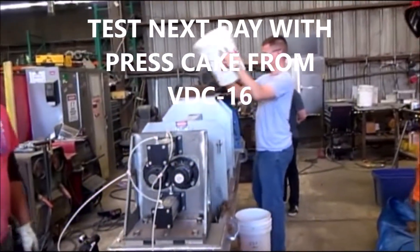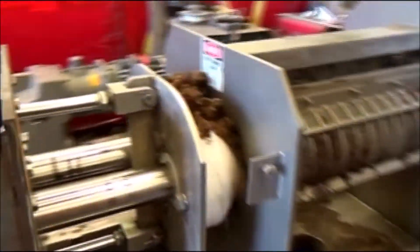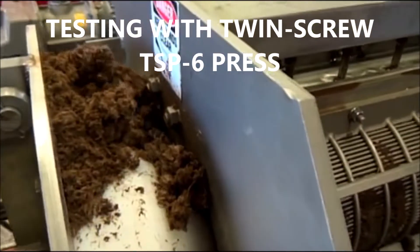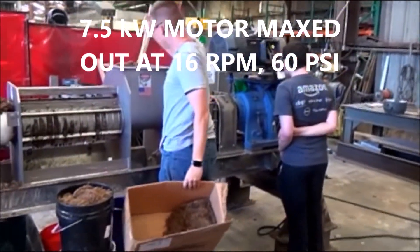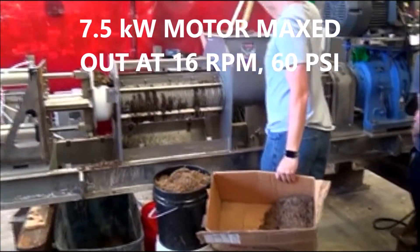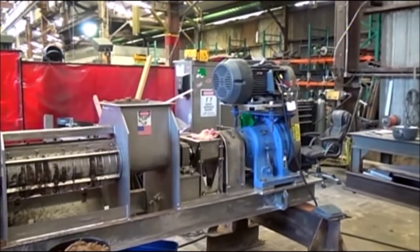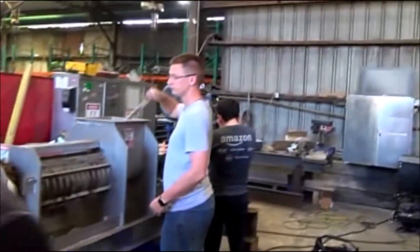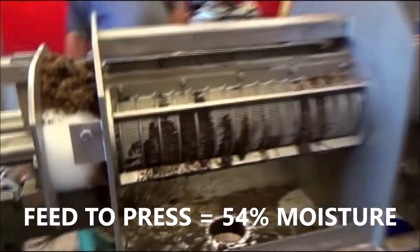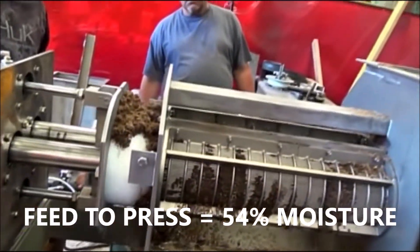We're running a time test because this press isn't tripping out. This happens to be a twin-screw press — see the cake coming out. We've started again. I've reduced the air pressure down to 4 bar; I had it up at about 60. We tripped out again. Another try, another time test. We re-tighten — or over-tighten — the belts. We're getting out a little bit of pressure. This is cake from yesterday, so really it's a second pressing.